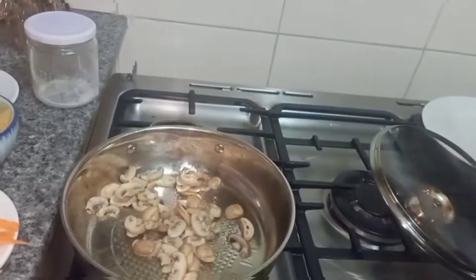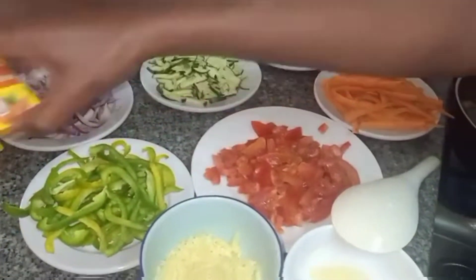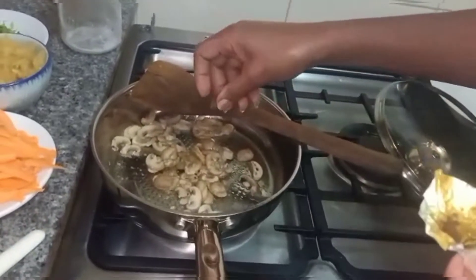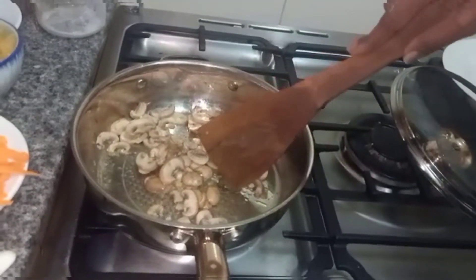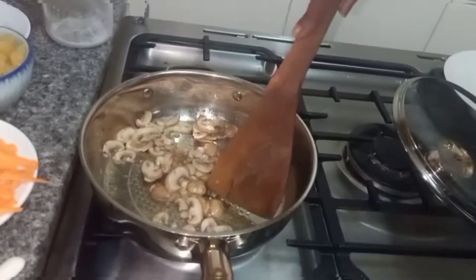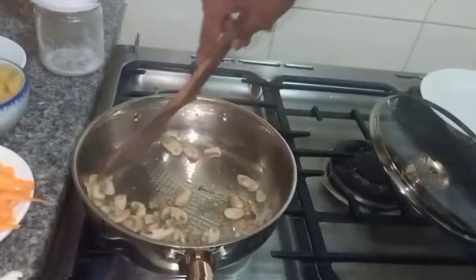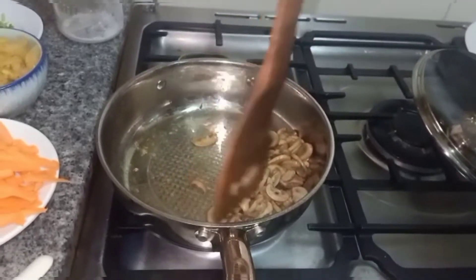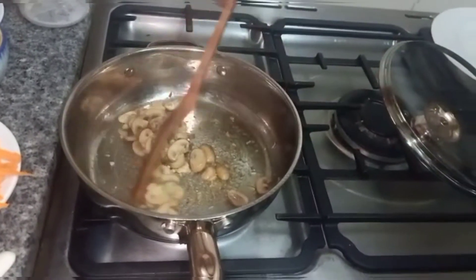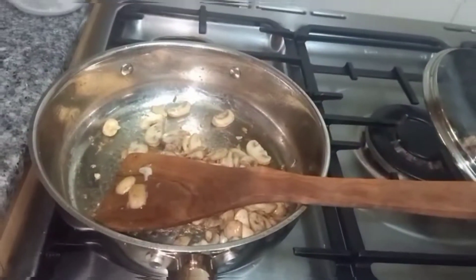After allowing it to simmer for a few minutes until tender, we are going to add some chicken cubes into the butter and mushrooms, and also some chili cubes into the mushrooms. We are going to stir until both cubes have blended with the mushrooms completely for a couple of minutes. The butter and mushrooms are now ready, so we are going to put them on a plate and set them aside.